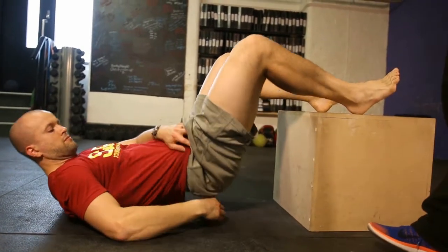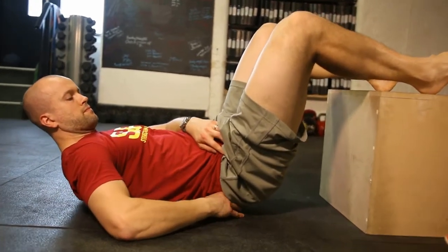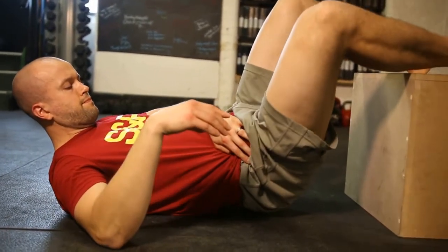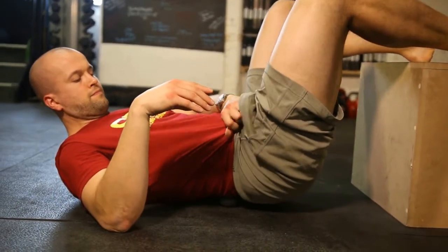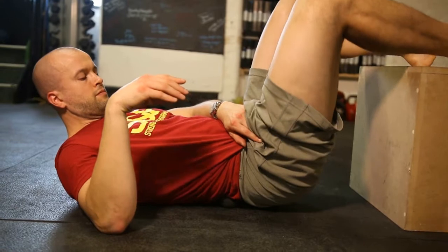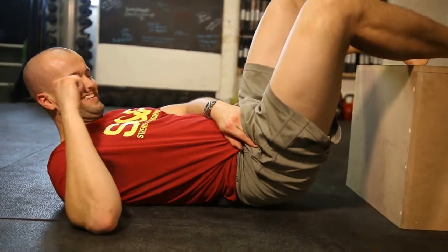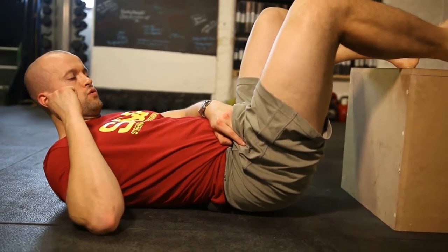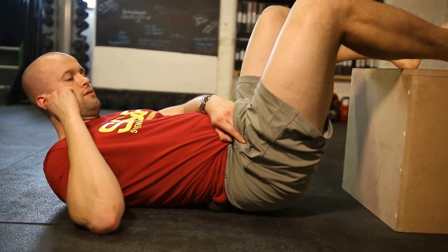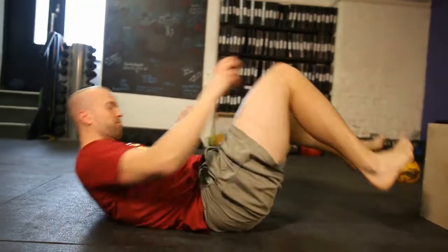Staying in this position, the second one we'll look at is the QL, which is now above his pelvis. Just lift the ball above his pelvis and do the same movement - just roll side to side. Find where he needs to work. The QL is a muscle that likes to do a lot of work, so it can always get jacked up. Find an area, stay on it, breathe.